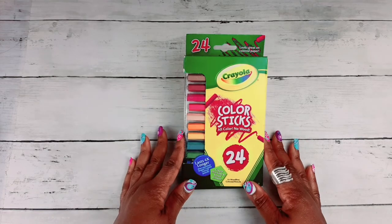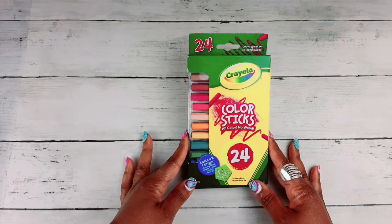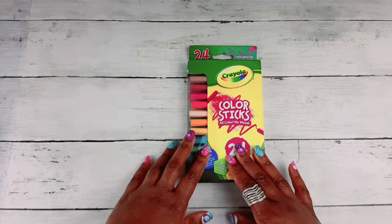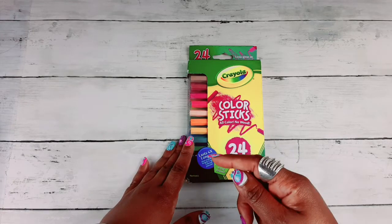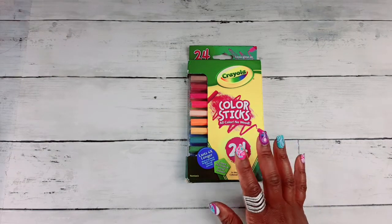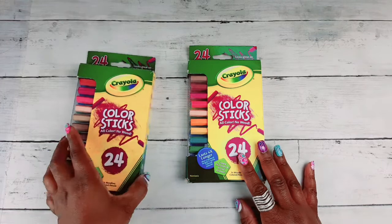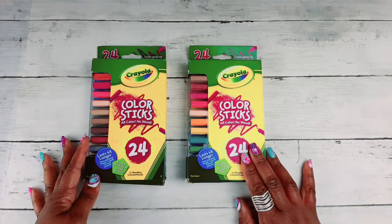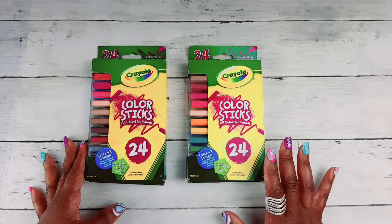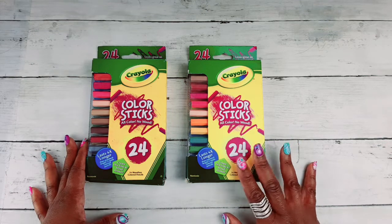I am absolutely in love with these Crayola color sticks. These are the 24 woodless Crayola colored pencils — the pigment that's actually in the Crayola colored pencils, with no wood casing. They are so useful and I like them so much that I ordered a backup set, because you can't really find these at regular stores. I think you have to purchase them off Amazon; I haven't seen them in any stores I've ever been in.